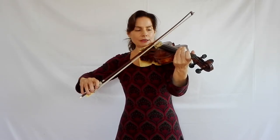Lifting and landing the bow in the lower half is not a problem because our hand is comparatively close to where the bow hairs touch the string — that's where the sound is produced. In the upper half, our hand is a lot further away, and the danger is that if we land the bow it bounces, because it's so light and we don't have so much control there. That's the actual challenge in this variation.